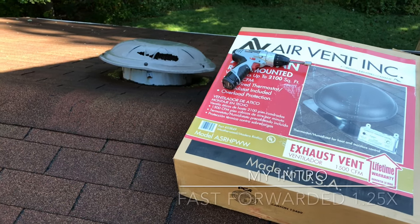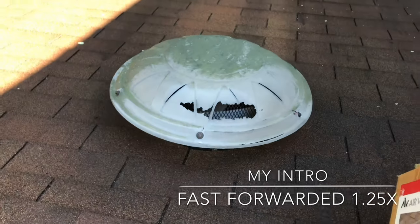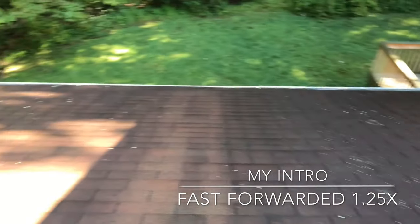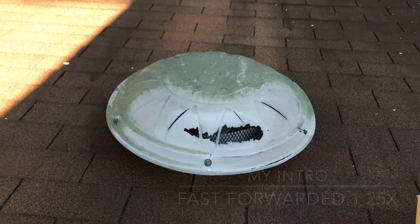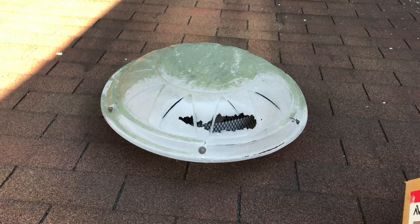Hey YouTube, how are you guys doing? Today's project, I'm going to replace my dome exhaust vent dome. Look at that hole. I was cleaning my gutters and noticed that my dome air vent has deteriorated and I want to replace it.